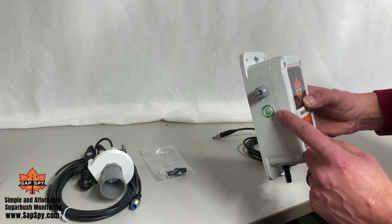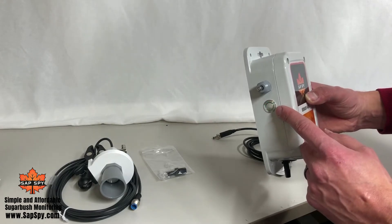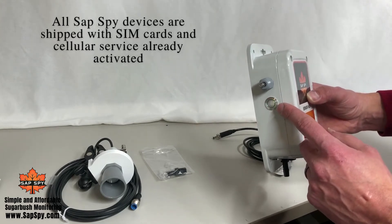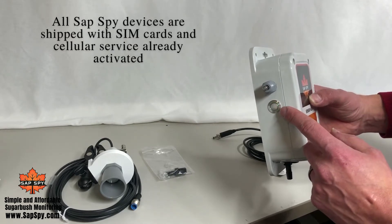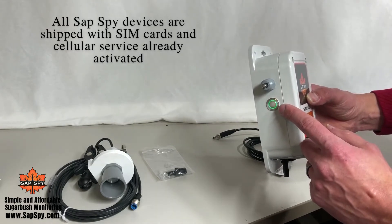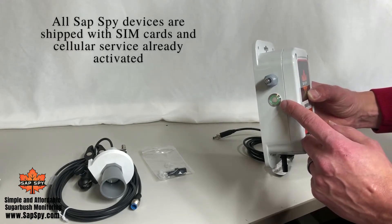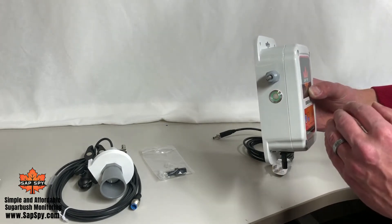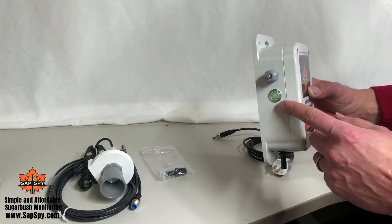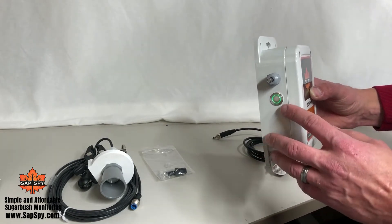When you turn it on, it'll be solid green for about five seconds, then it'll start flashing at a medium pace while it's attempting to connect to the cell tower. This can take anywhere from 30 seconds to even five or ten minutes, especially that first time you connect. Once it's getting close and negotiating with the cell tower, it'll begin flashing rapidly. After that, it goes into what we refer to as 'breathing' — getting brighter and dimmer at about every two to three seconds, like the pace of a slow breath. This means it's properly connected to the cell tower and the internet.